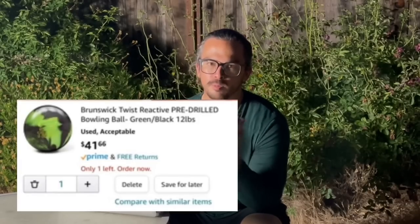When I bought the Brunswick Twist a few months ago, it said pre-drilled. This one does not say that, so maybe there's a chance it's not drilled. I'm going to buy it.